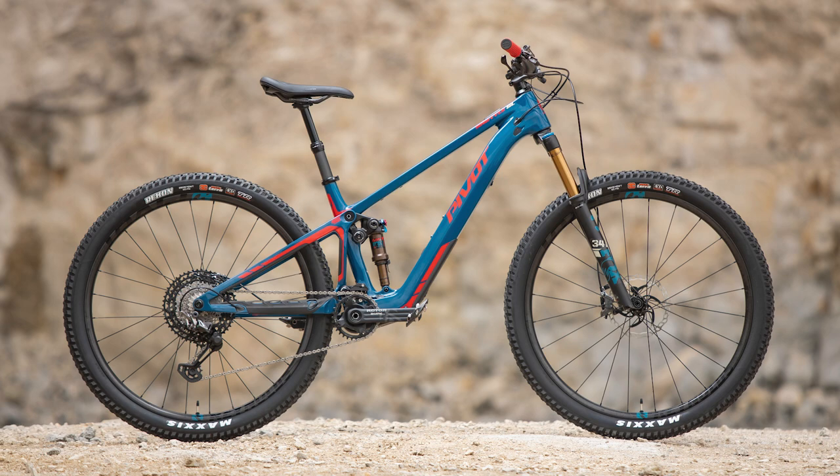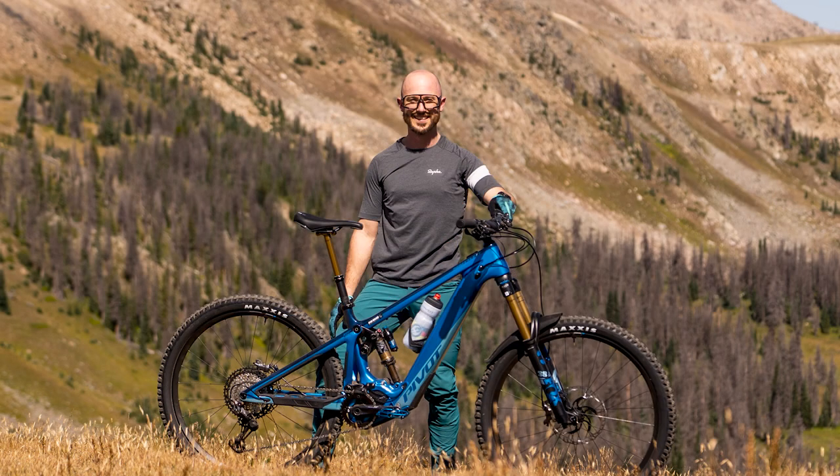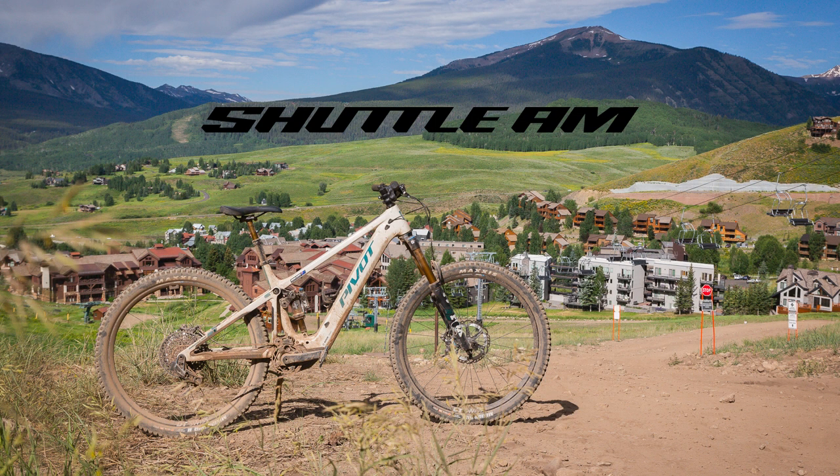Hey, Mike here from AMB. I've just been testing the all-new Pivot Shuttle AM which has just been released. So last year Pivot released the Shuttle SL and the Shuttle LT, so the AM replaces the current existing Pivot Shuttle AM and sits right between the two. Let's take a closer look.